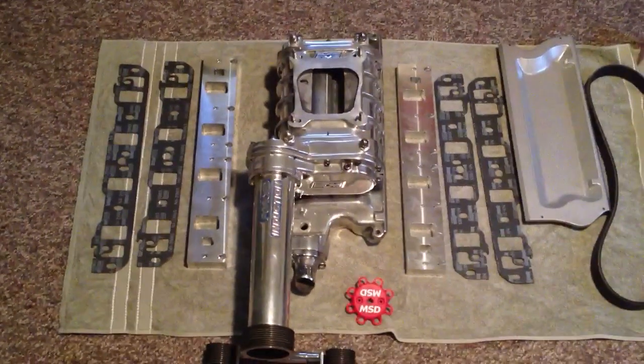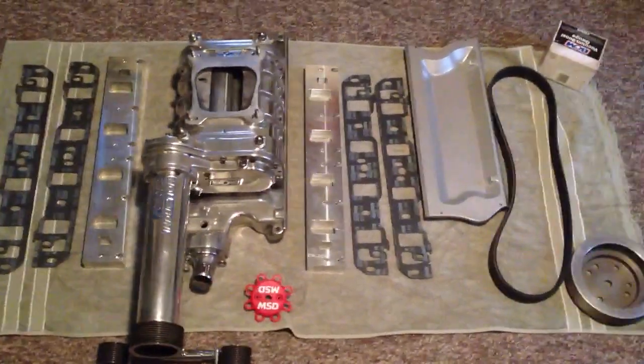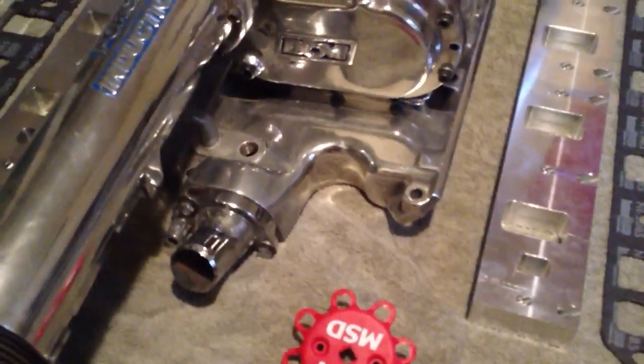The only thing is, this blower was made for a 302. What I have in my Mustang is a 351 Windsor, so this lower manifold is not going to work as is — it's not something that's ready to run.